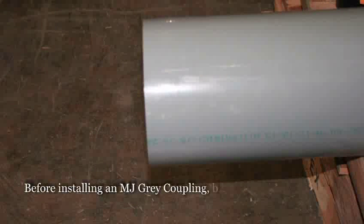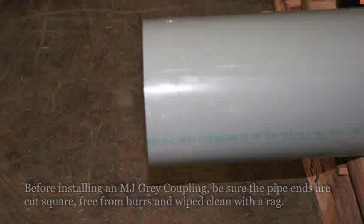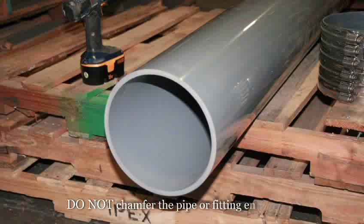Before installing an MJ-grade coupling, be sure the pipe ends are cut square, free from burrs, and wiped clean with a rag. Do not chamfer the pipe or fitting ends.